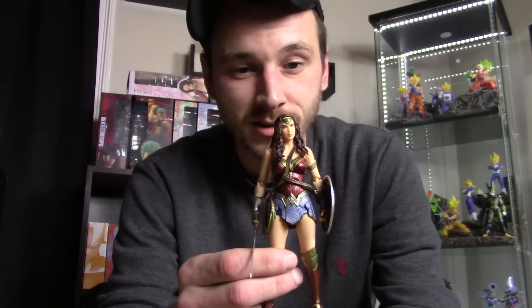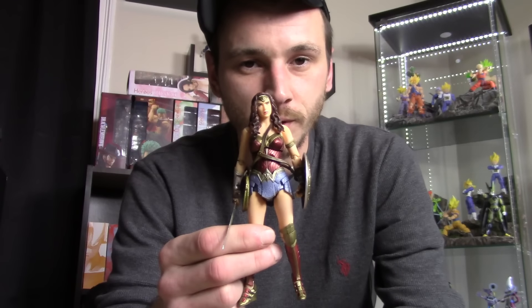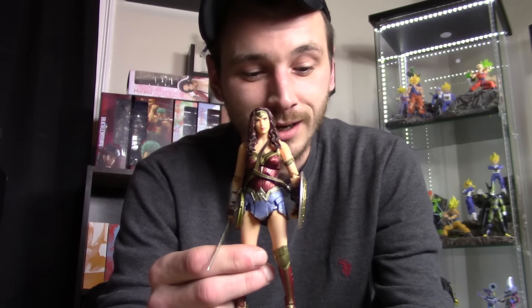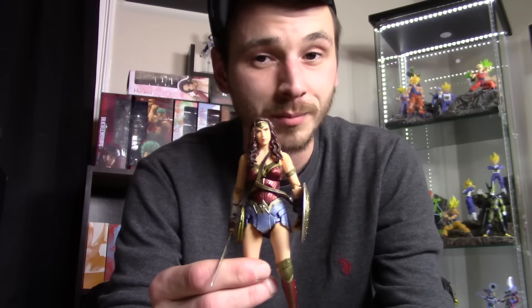Coming in at number three — if you've been watching my reviews throughout the year, you know this figure was definitely going to be on this list. That is the Mafex Batman vs Superman Wonder Woman. I was extremely disappointed with this figure. She's an alright figure, she's okay, but that's it. Sadly, this is the best six-inch scale Gal Gadot Wonder Woman figure we have right now.